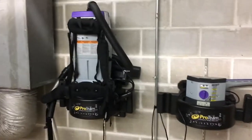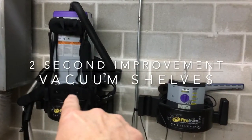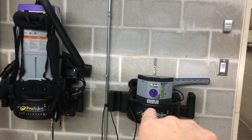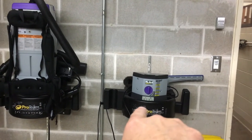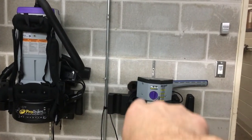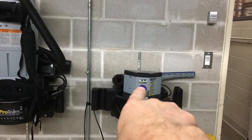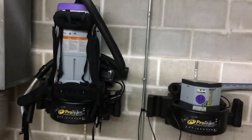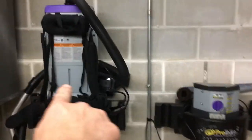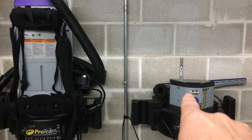We have some mounts here for our backpack vacuums. Earlier I put our charger on one of these — we had an extra shelf so I put it up here because we have two bars to mount things on, so we'd have the battery charging right next to the vacuum. The problem is I've got a second vacuum, so I actually want two vacuums up here, taking both spots, and I don't have a place for the charger.